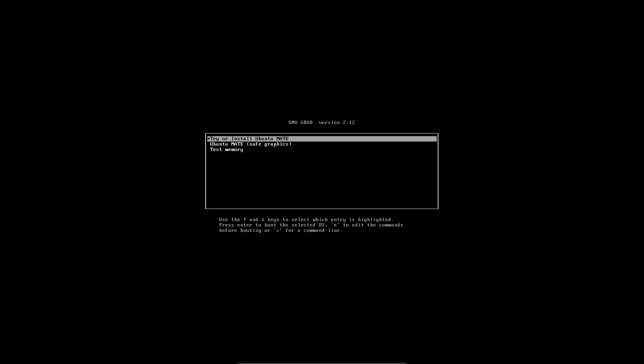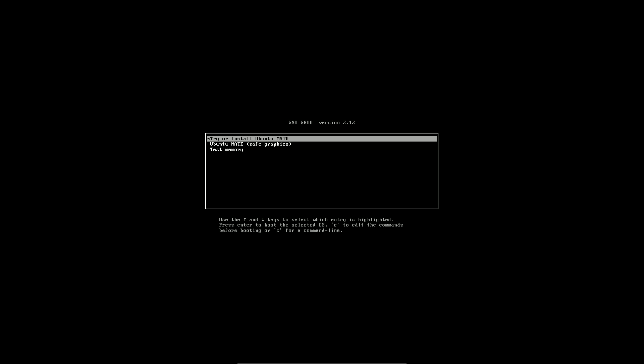Today we are looking at Ubuntu MATE 24.04.1 LTS. I'm quickly booting it in liveboot. I'm running it on VirtualBox with 60 GB of virtual disk, 8 GB of RAM, and my CPU is an i5-1240p. The booting process will take like 2 or 3 minutes usually.